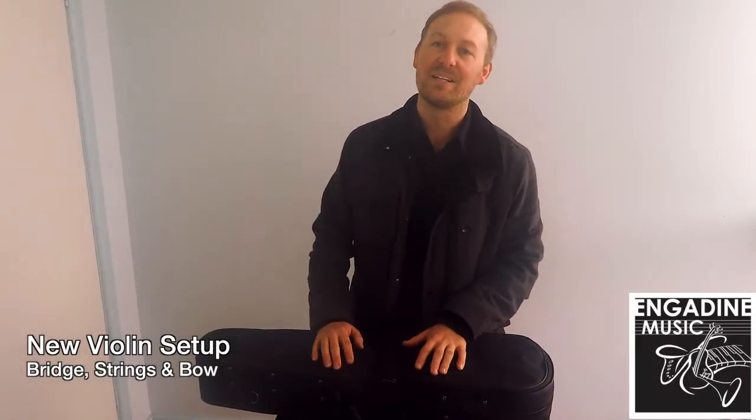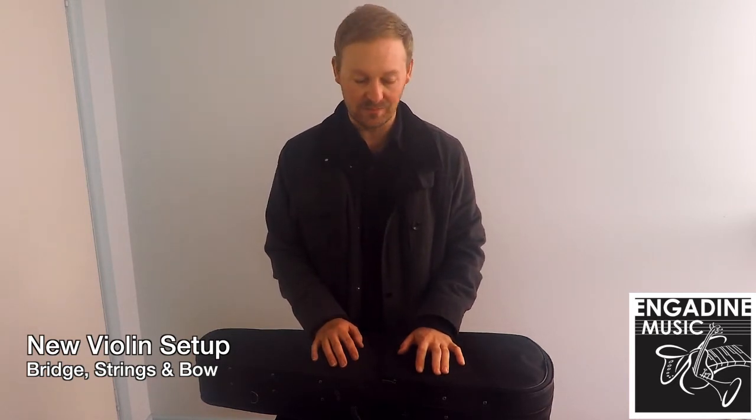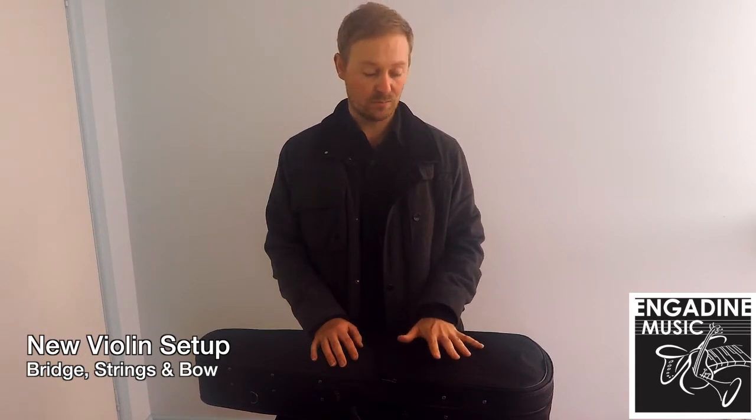Hi! Congratulations on the purchase of your new stringed instrument. Today I'm going to take you through a few of the basics on how to get the instrument set up and started. For safety reasons the instruments aren't provided with their bridge up, so I'm going to take you through the basics of what we're going to do to get that done.